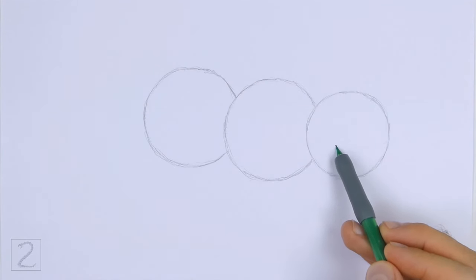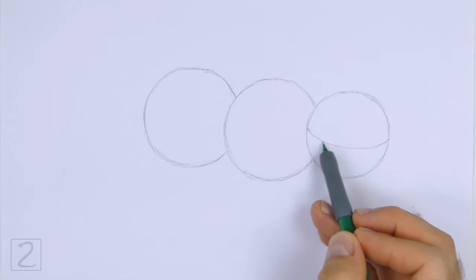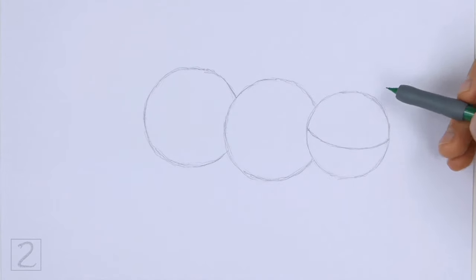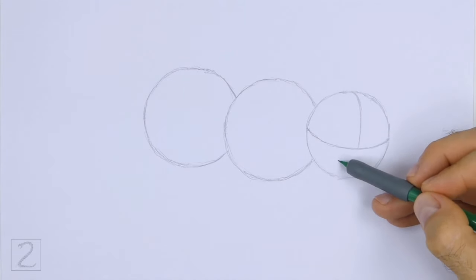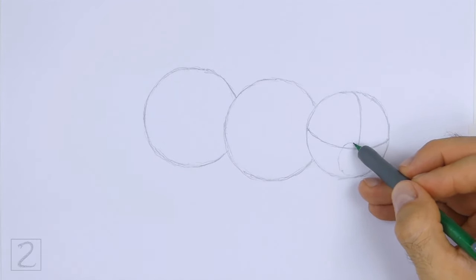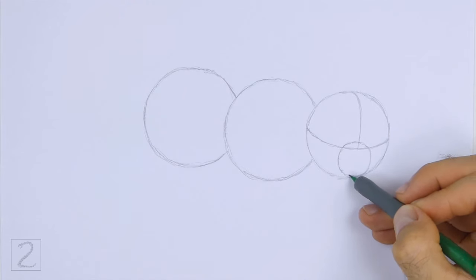Inside the head circle, draw a curved horizontal line. This is a construction guide that will help you place the facial features later on. On the top half, draw a curved vertical line for another construction guide. On the bottom half of the head, draw a small circle as a guide for the muzzle. Make the muzzle small in relation to the head circle. The top of this circle should overlap the construction guides.